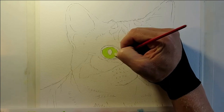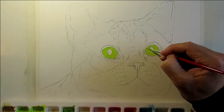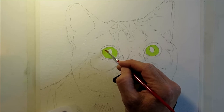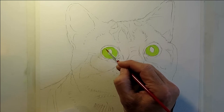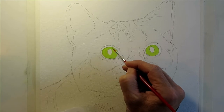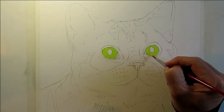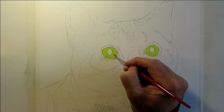Using a number two brush, I'm carefully detailing in the eyes with the green. Now I'm using water to wash the outer sides of the eyes — the lighter areas — and what this does is it lightens them. I'll lift some of that color off with a paper towel to give a bit of a shine around the outer areas of the eye.